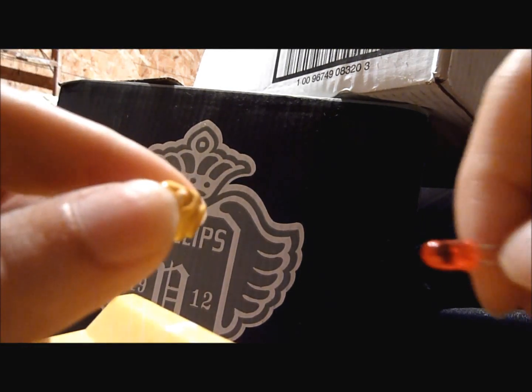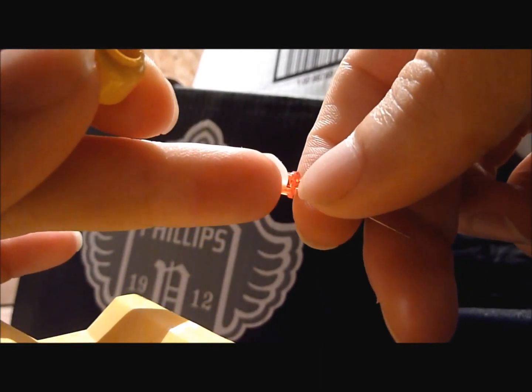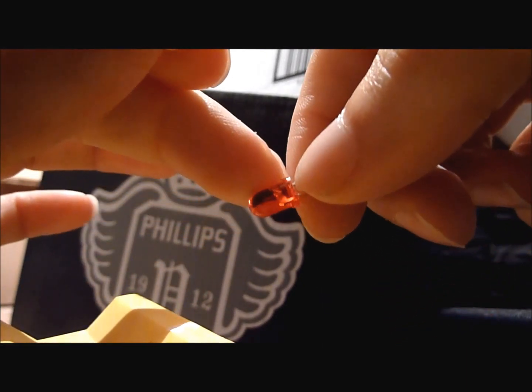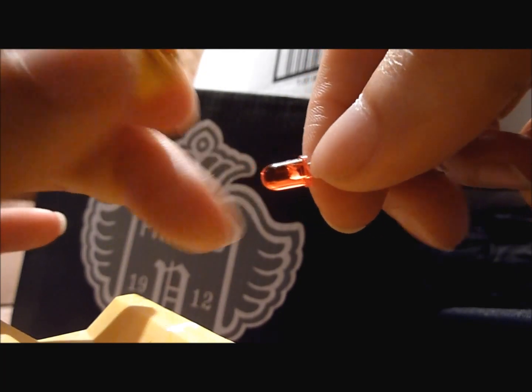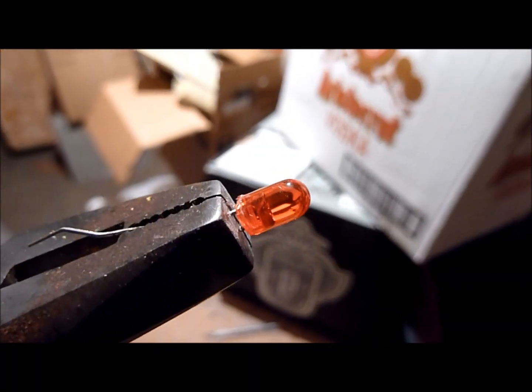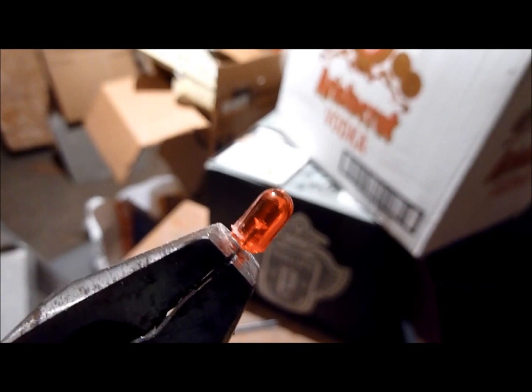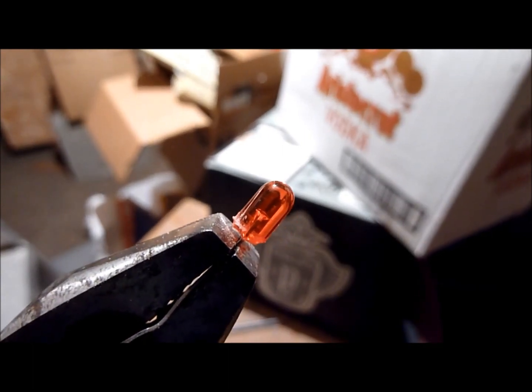Now a standard LED almost fits inside the head, but if you'll notice there's this little lip around the bottom. So what I'm going to do is cut that off with an X-Acto knife so that we don't have something sticking out. As you can see I've cut off the bottom lip so that it's got a more straight profile. Alternatively, you could use a smaller LED that fits nicely into the head.